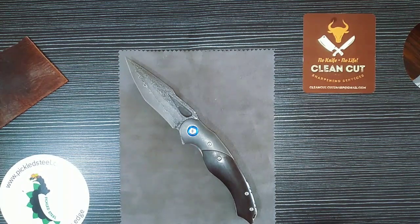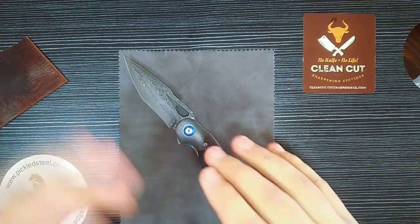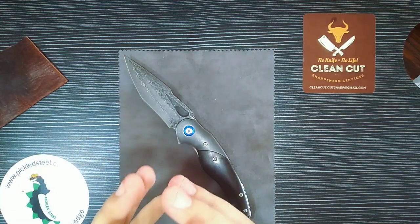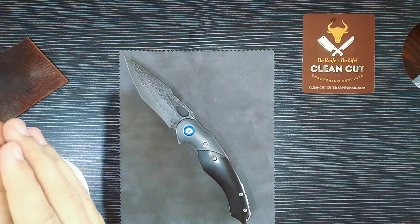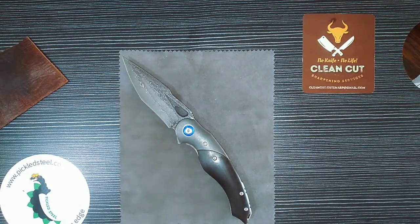Some guys really prefer pocket clips. This knife does not have a pocket clip, but you need to review the knife within its purpose and designed function. If they were to put a pocket clip on this knife — there are some Pickled Steel Damascus knives out there with pocket clips, like the Darmadillo — and if that is your thing, then that is your thing.